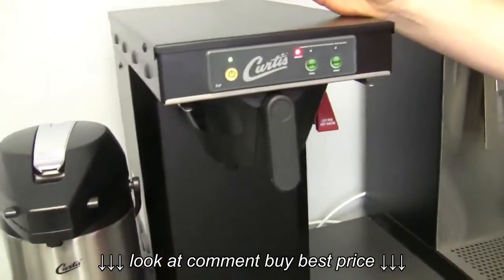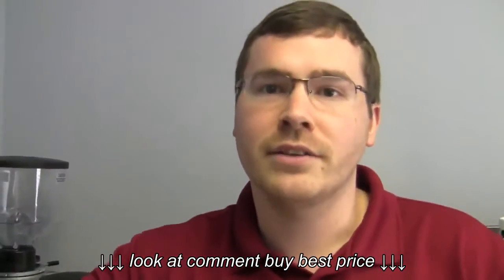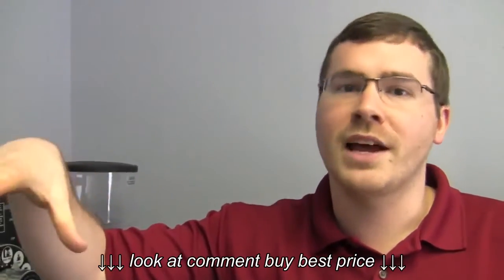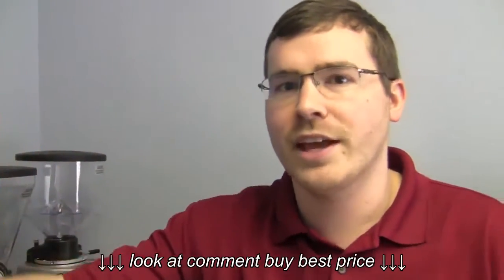So tell me about its stats and stuff. Very simple brewer, but actually a pretty high-end brewer. It comes with pulse brew settings. If you're not familiar, pulse brew is basically pre-infusion — it comes on, comes off, comes on, comes off. It allows a better flow rate through the basket, as opposed to needing a 12-gallon basket to accomplish that.